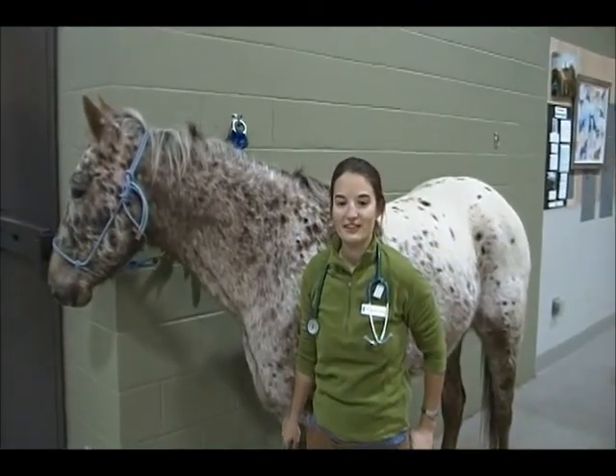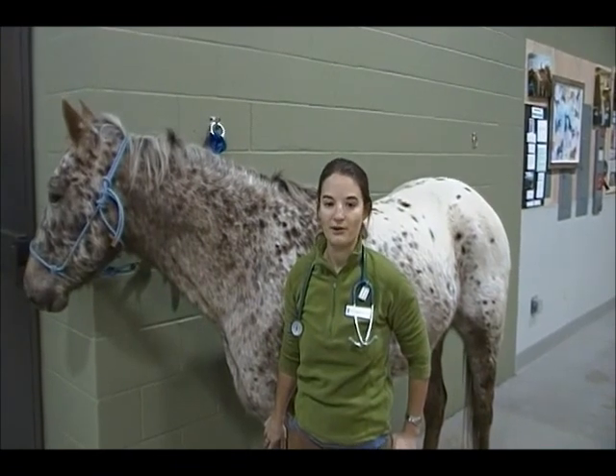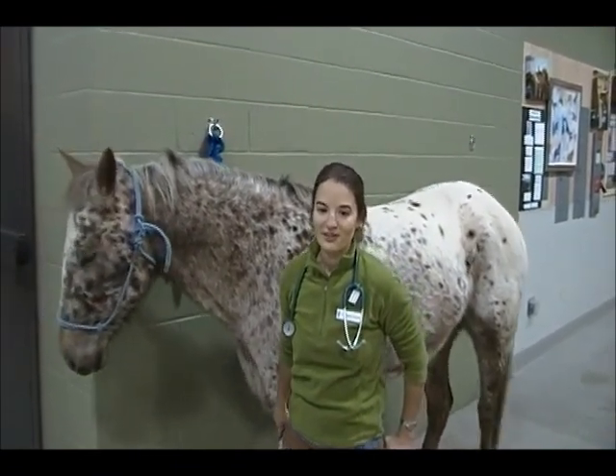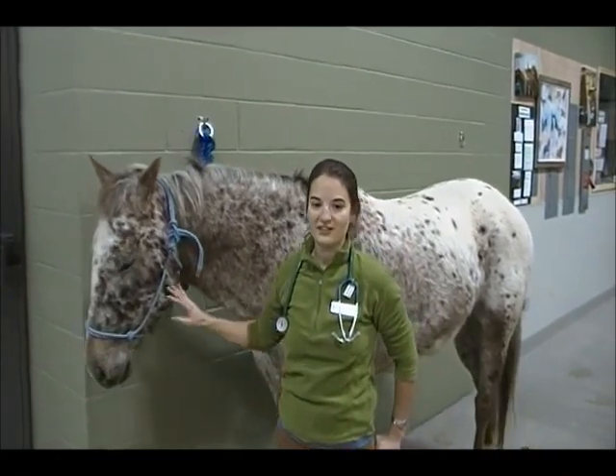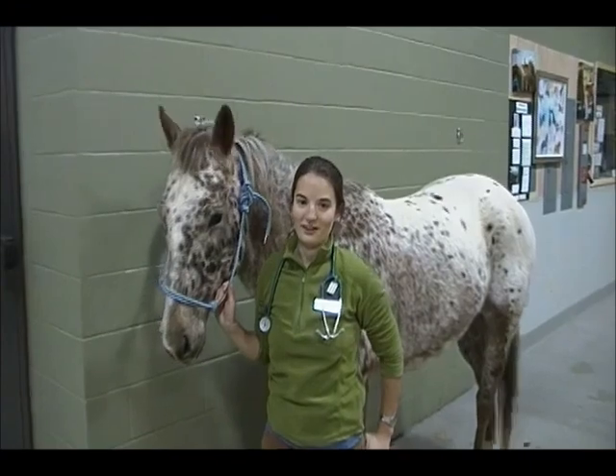Practice makes perfect. Getting to know your horse when they're healthy will help you when they are sick, and many of the normal parameters may be abnormal. We at Alpine Animal Hospital are more than willing to help you learn these skills, so please ask us to show you how to do any of these procedures or make sure that you're doing them correctly. Thank you.